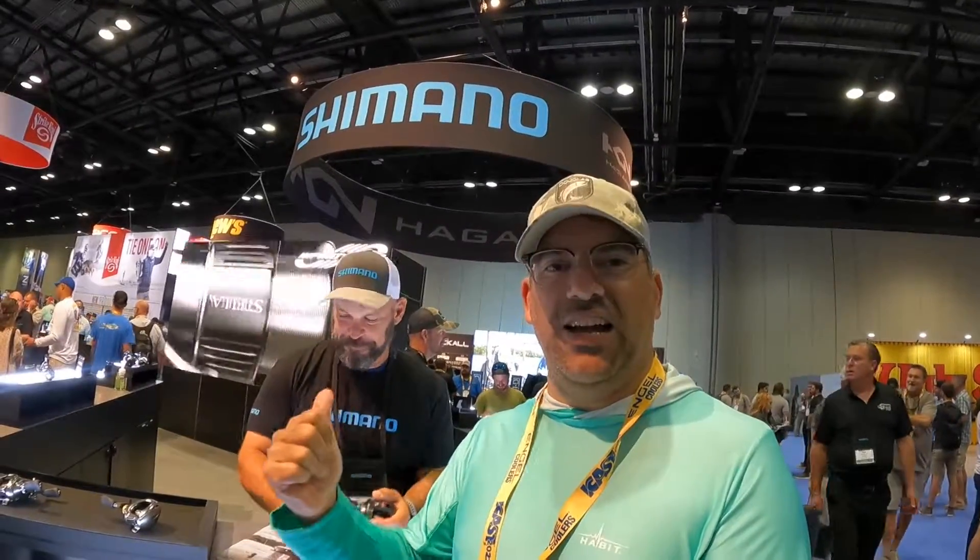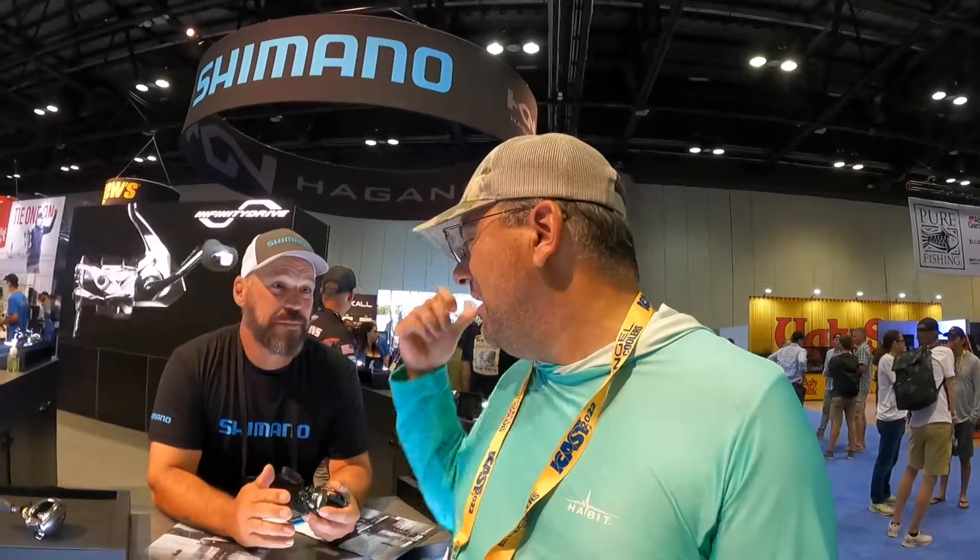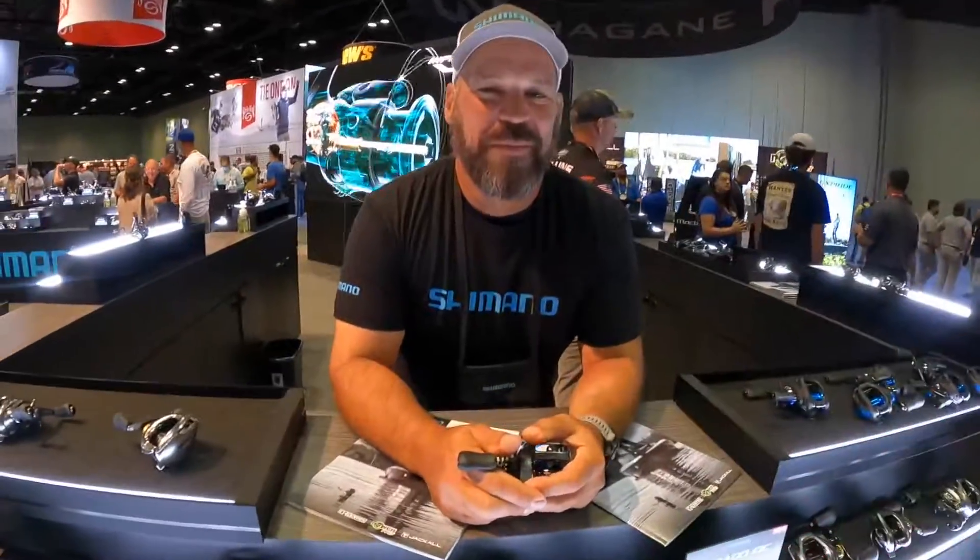What's up guys, I am here at Shimano — a giant in the fishing industry. I love their products, love the DC Curado. They have a new baitcasting reel coming up which I'm really excited about. Here with me is JP, and he's going to fill us all in about this new reel. Check it out.